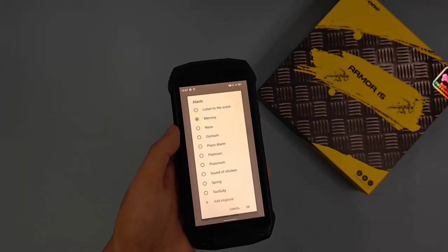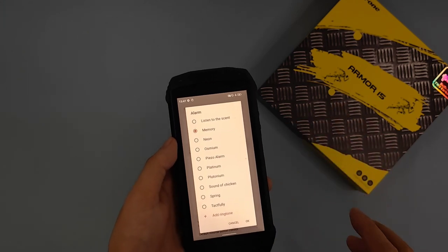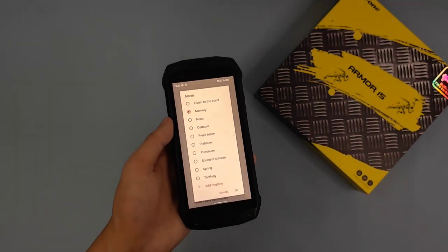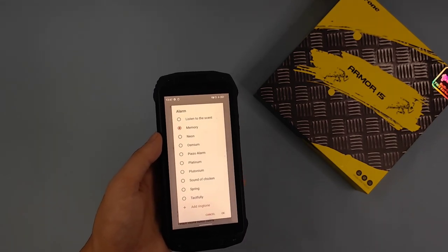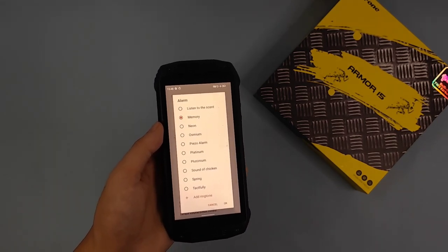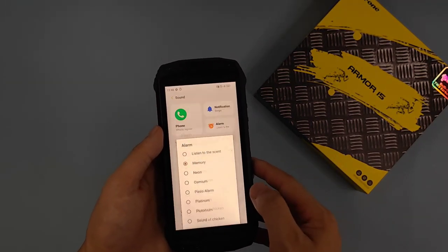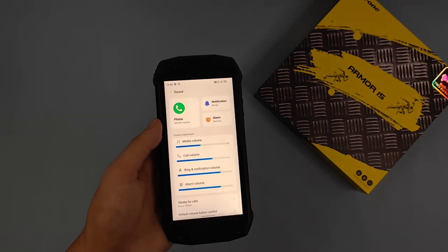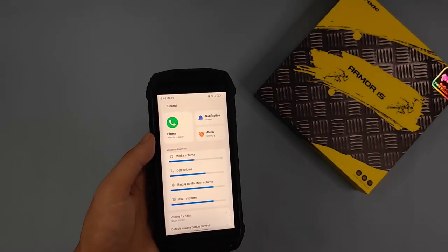When I choose a track in the music player, the sound and music now go to the TWS earbuds. The sound is already in my ears. The phone will also have sound as needed. So this is about the TWS feature.